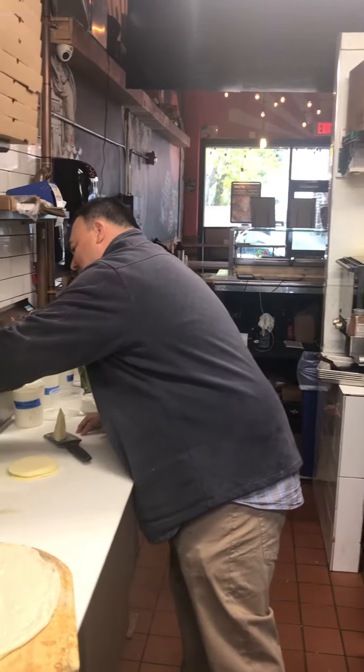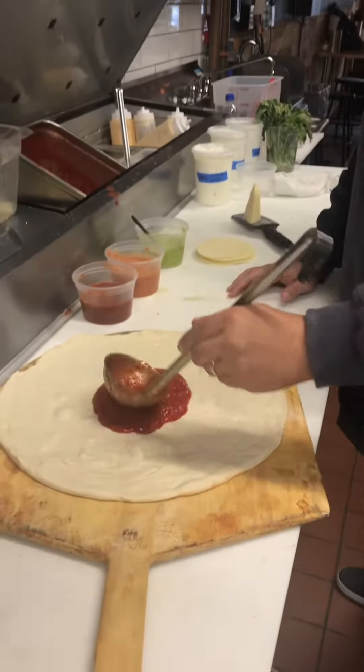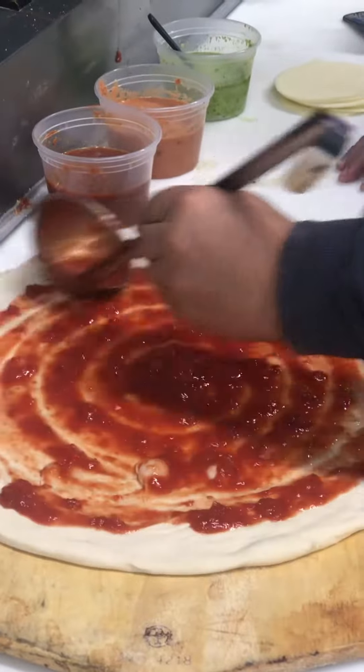Hey guys, Sebby from Mortadella Head here. Today we're in the kitchen messing around a little bit. I'm going to try something new today, but I'm sure it's going to come out delicious.